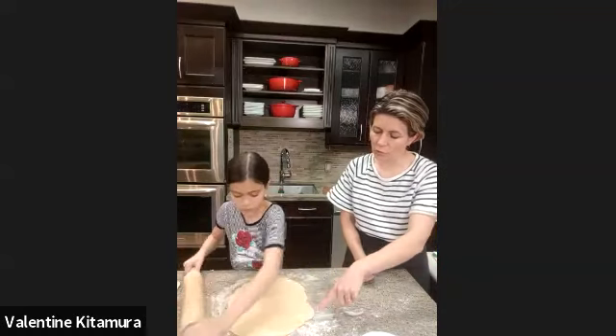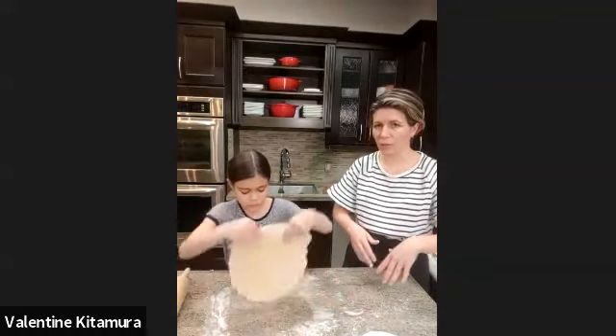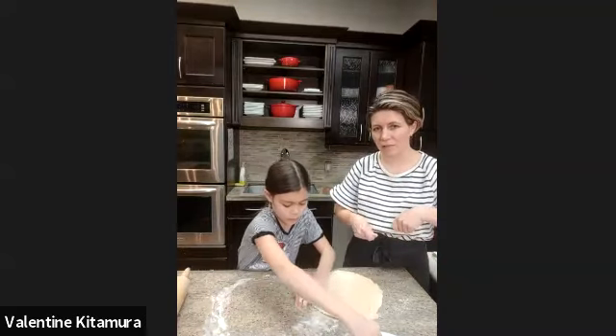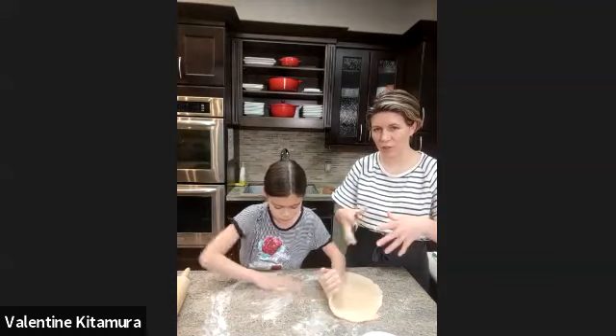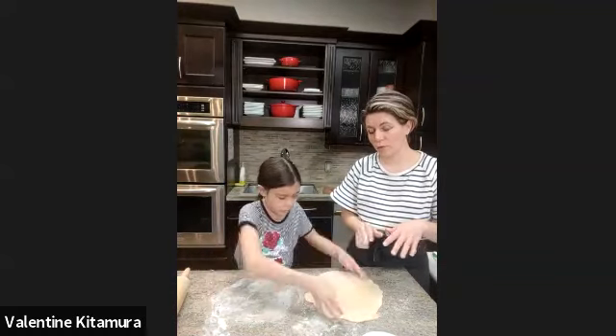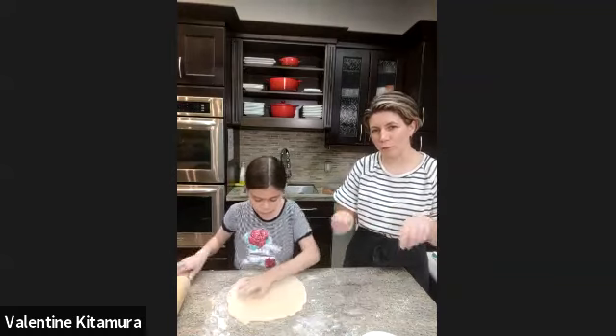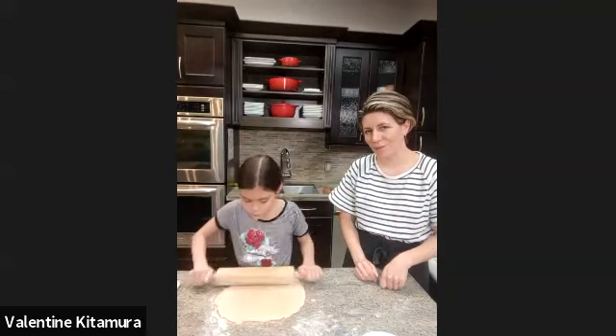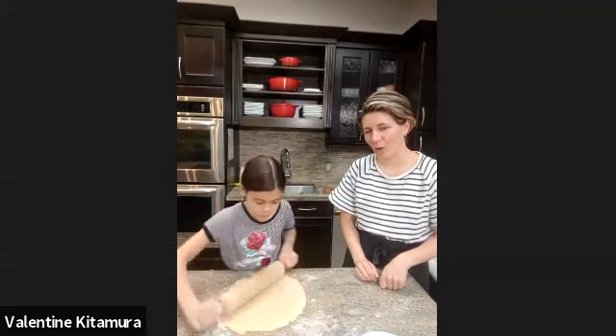See how the dough is kind of resisting a little bit — sometimes when you try to roll it, it's bouncing back and has that stretchy thing going on. That's because we didn't rest the dough. If you take the time to rest the dough, you won't have to fight it so much and it would be easier to roll. But that's okay — we're just in a rush to finish our pie.